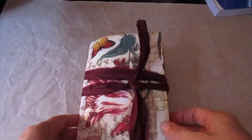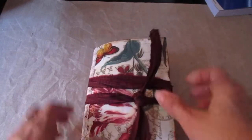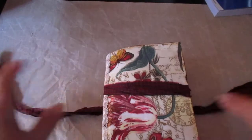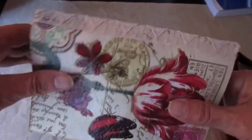Hi everybody. Envelope Junk Journal, 4 and a half by 6 and a half. The cover is a decoupaged napkin and the closure is a piece of extra burgundy red sari silk. There's also a wee bit of lace down the signature.